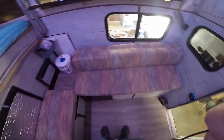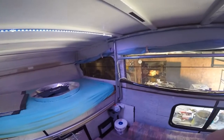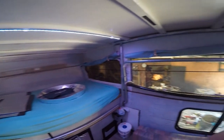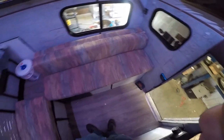Working our way down, this is the couch area. One more thing about the roof height: I'm six foot two and I can stand up in this with boots on and not hit my head, so it's very tall on the inside. This is the couch area set up in couch mode right now.